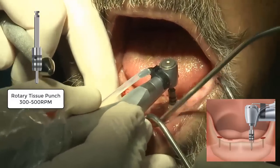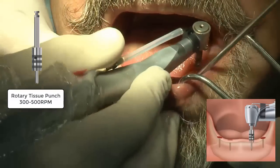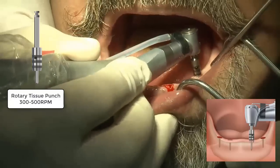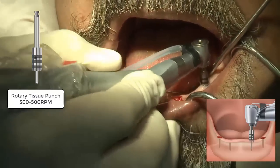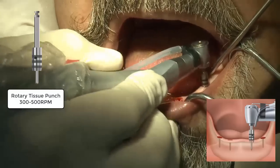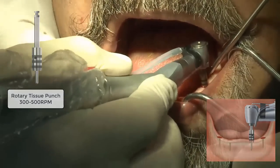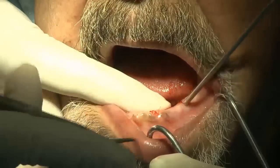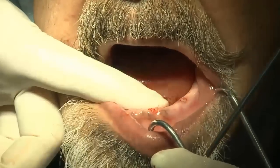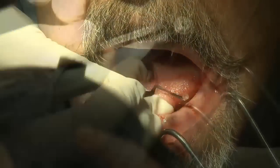The tissue punch has a pin that guides you through that initial 1.2 millimeter pilot drill hole. I recommend using it at approximately 300 to 500 RPMs with copious irrigation. Sometimes you have to wiggle the handpiece to ensure a proper excision all the way around the proposed flapless Lodi site. Once that initial guide pin has been used, you can take a standard curette and the tissue just pops right off.